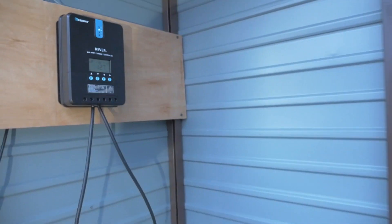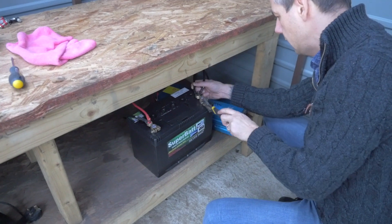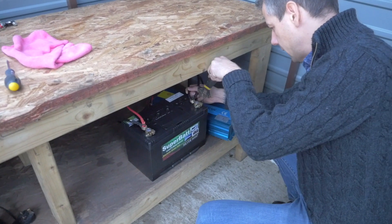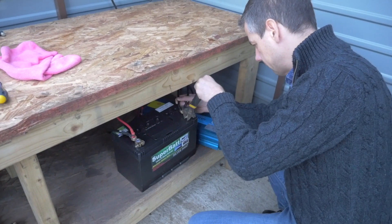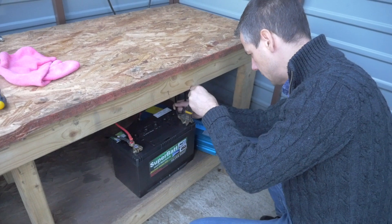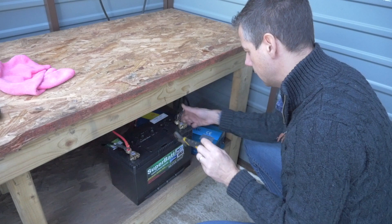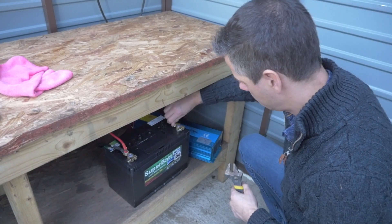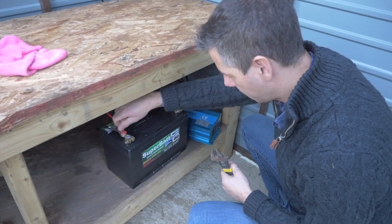And if you look up there, you can see that's now illuminated. I'll just tighten it up. Righty tighty, lefty loosey — that's right, isn't it? Make sure it's nice and tight — that ain't going anywhere. So that's on there, that's on there.